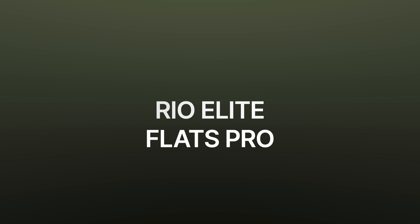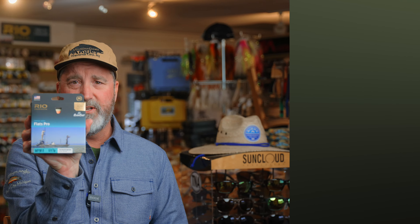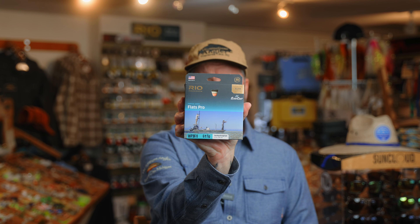The Flats Pro is an all-around great flats line. It's a nice, quick-shooting line. You can still back cast it a couple of times without any issues, and it should definitely be one of those that you consider in your arsenal for your salt fishing.